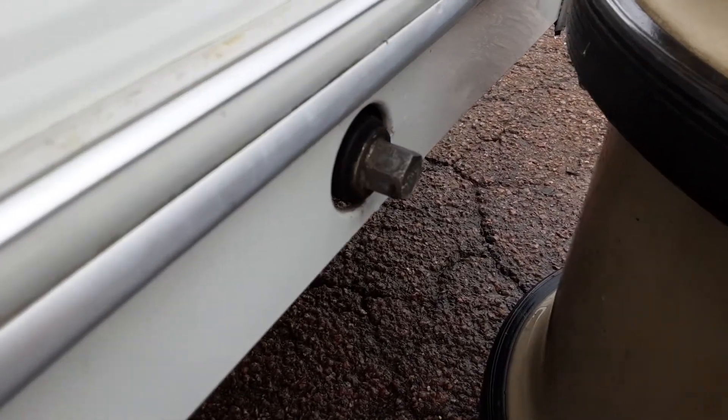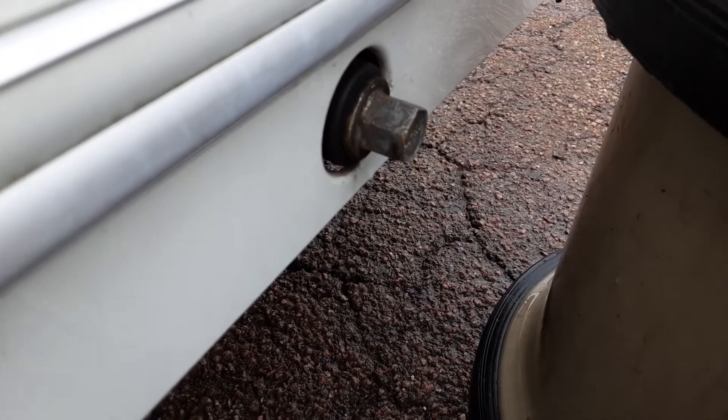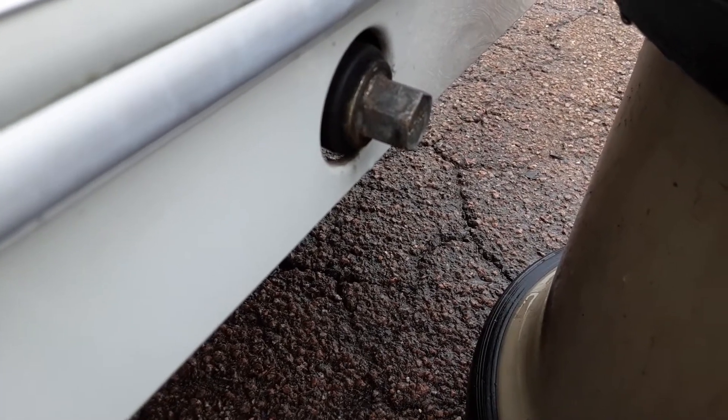Down each side of the van you've got your wind-down legs to stabilise the caravan. They are just there for stabilising — they are not there for lifting. If you lift the caravan off the ground with the wind-down legs, you can damage the floor of the caravan itself.